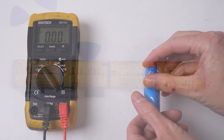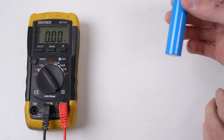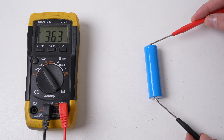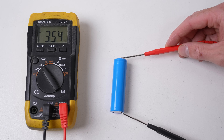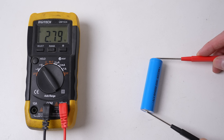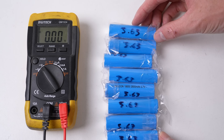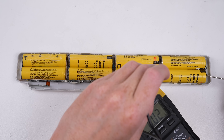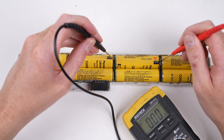Before we can assemble the battery pack, we must ensure each cell is at the same voltage. Otherwise, when the two batteries touch, they'll try to equalize, which can cause sparks and even overheating. Thankfully, all of our new cells were at 3.63 volts. When fully charged, the voltage will be around 4.1V, but I wouldn't want to be creating a battery pack using fully charged cells.